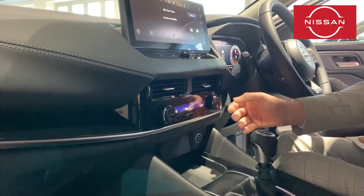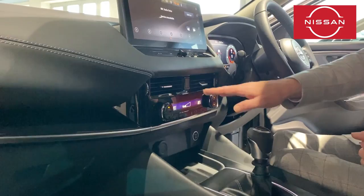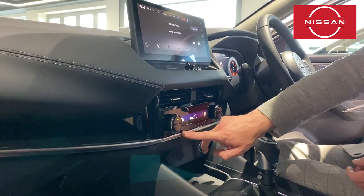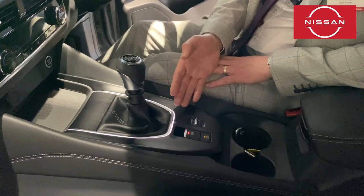Here we've got the climate control — very simple to use. You've got dual zone temperature so you can have different temperatures each side, or use the sync button to match them. Pressing auto puts the air conditioning on and brings you to your preset temperature. You can turn the air conditioning off if needed. At the front we've got front blowers to demist, rear demister which also does the mirrors, recirculate button, fan speed control, airflow direction, and the option to switch it all off.